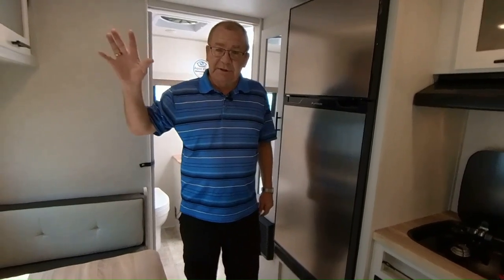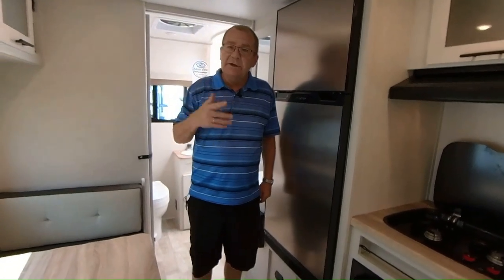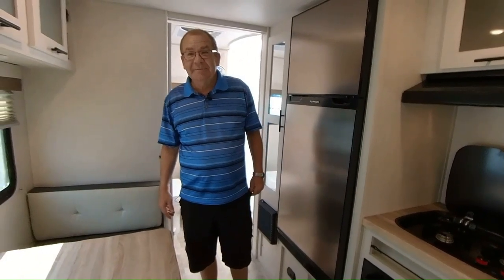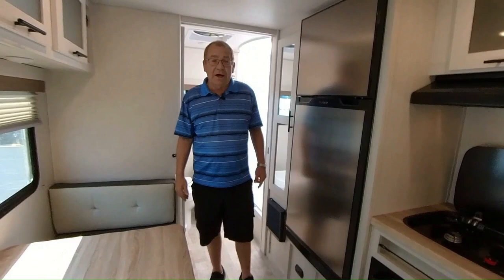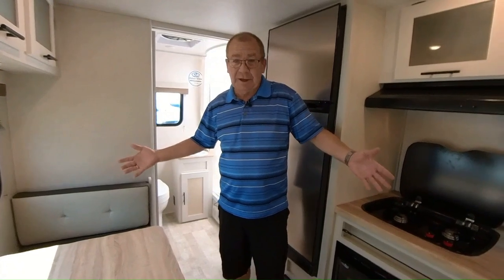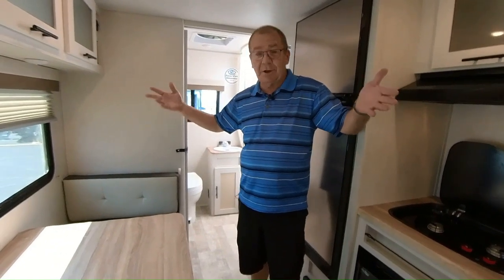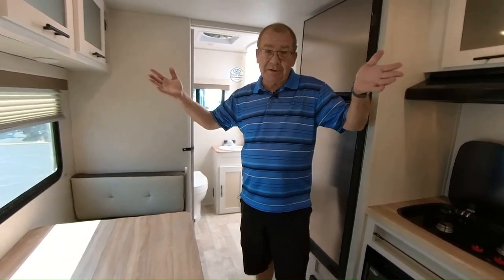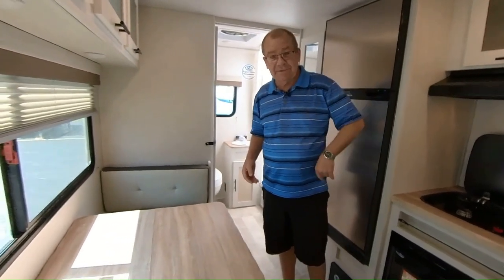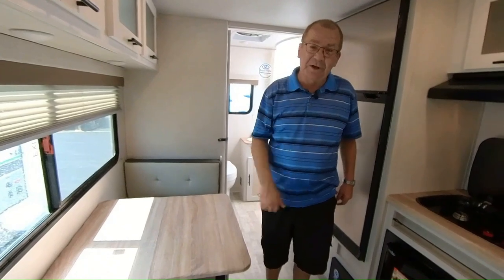If you have any questions or comments, please put them in the comments section — if we missed something, we'd be happy to go back over it. The sale price on this coach is $24,765. When we sell this trailer, the sale is over, but we can still get you another one. Guys, if you're still here watching, we really appreciate it. Thanks for watching — have a great day!